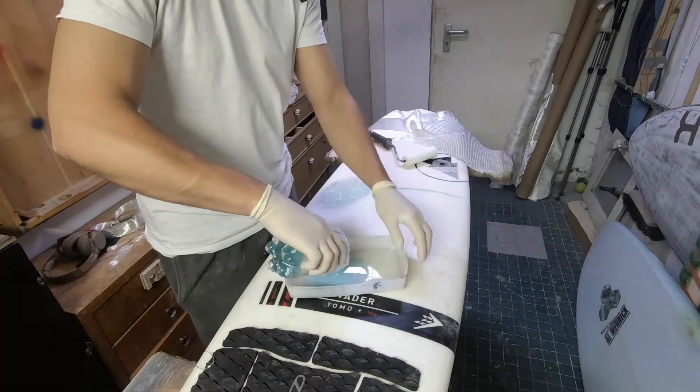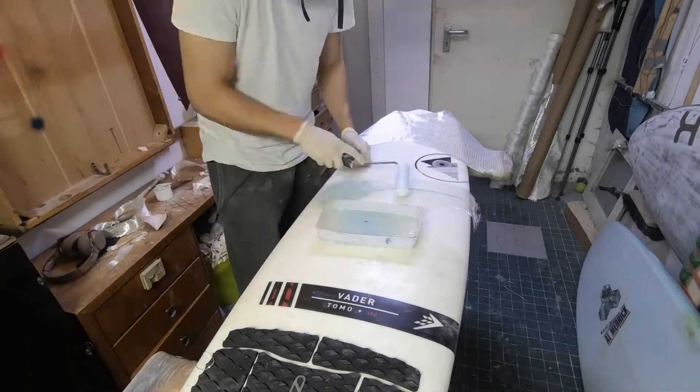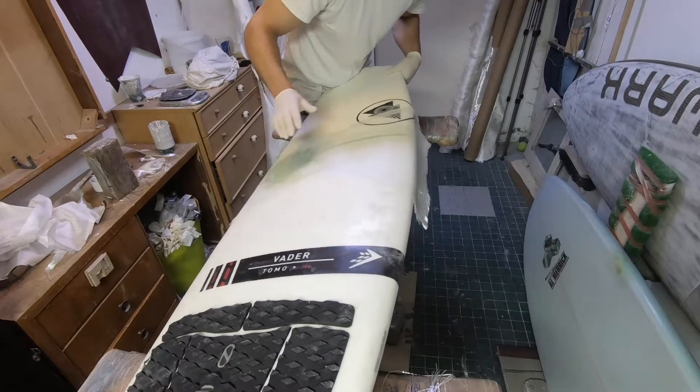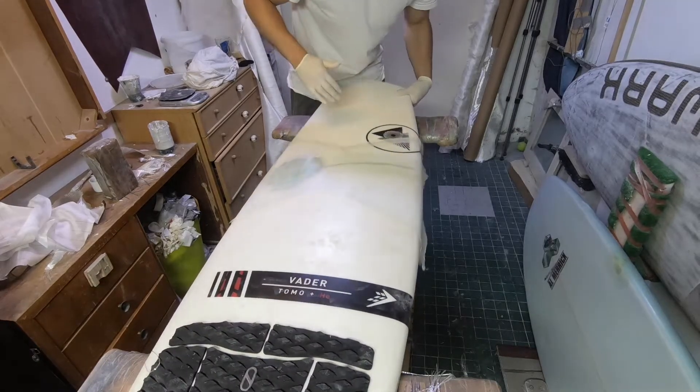For the lamination I use high load epoxy resin, but any epoxy resin will do for this repair. After laminating, I have the problem that the fiber is not sticking to the edges, which was expectable.